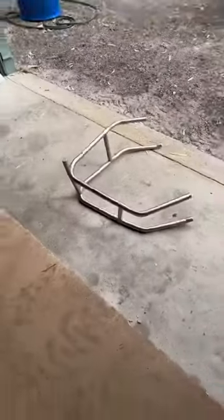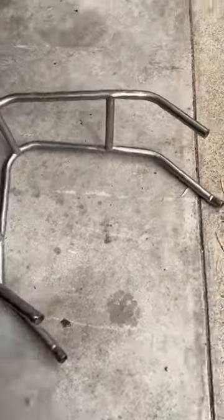Next we have the push bar from Jason Kendrick's Sprint Car. Now we have the two rear wheels from Laura Burns' Late Model.